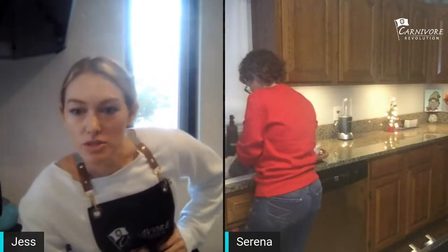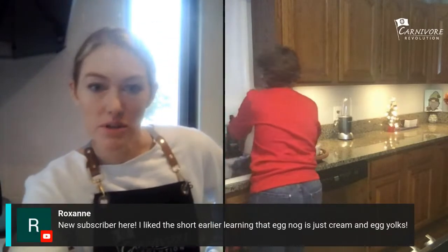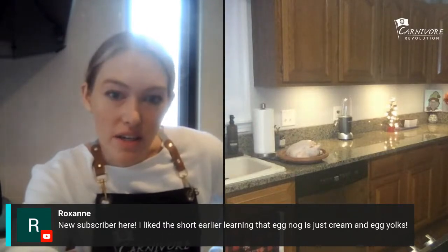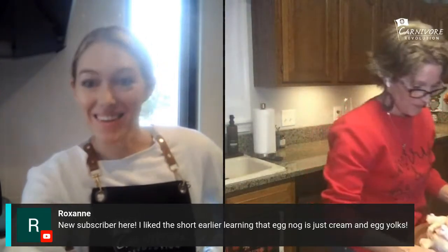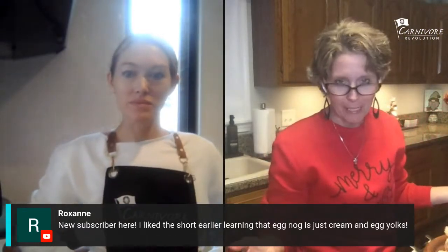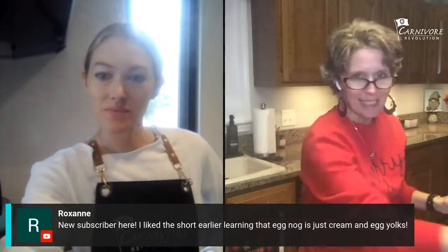New subscriber here — they liked learning that eggnog is just cream and egg yolks. Yeah, that's such an easy thing to make — basically two ingredients unless you're going to use a sweetener, nutmeg, or cinnamon. And it tastes so good.